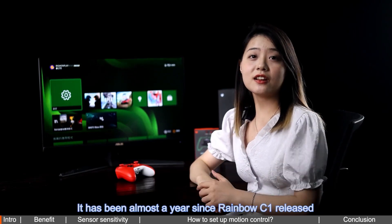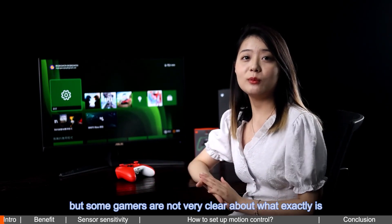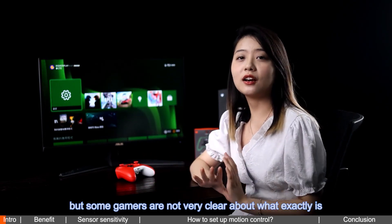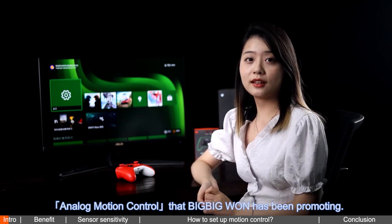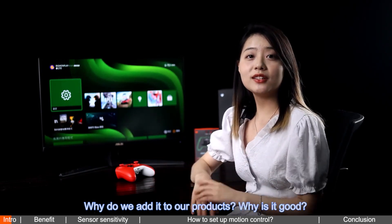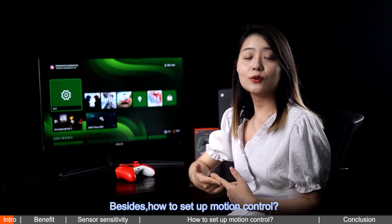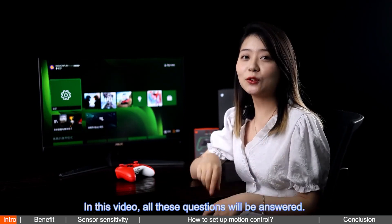It has been almost a year since Rainbow C1 released, but some gamers are not very clear about what exactly is analog motion control — that big feature BIGBIG WON has been promoting. Why do we add it to our product? Why is it good? Besides, how to set up motion control and how to make it smoother? In this video, all these questions will be answered.